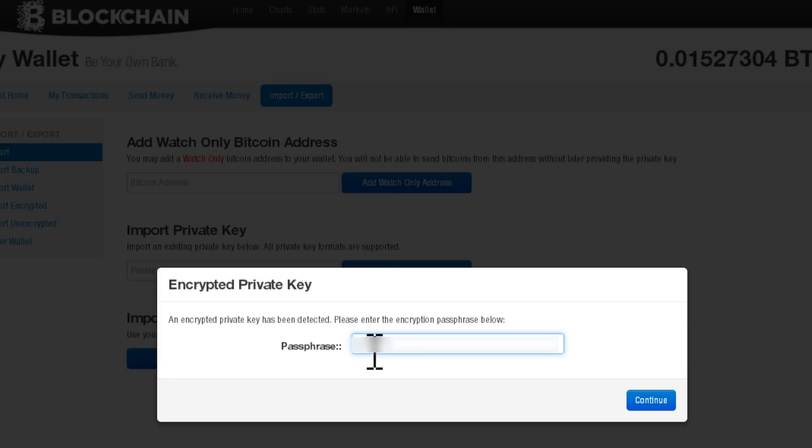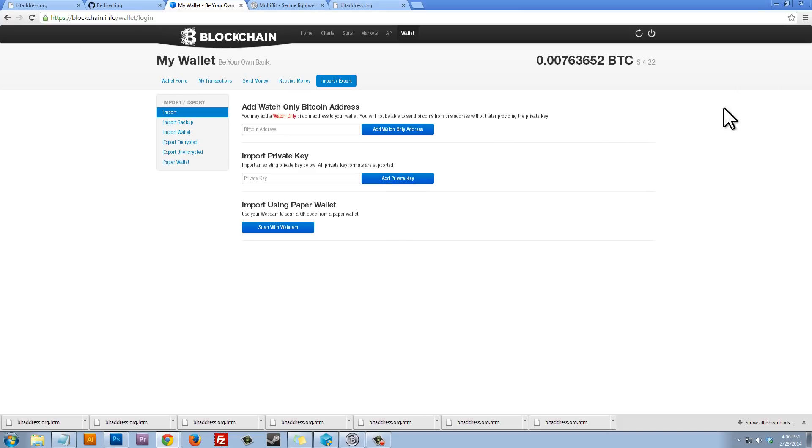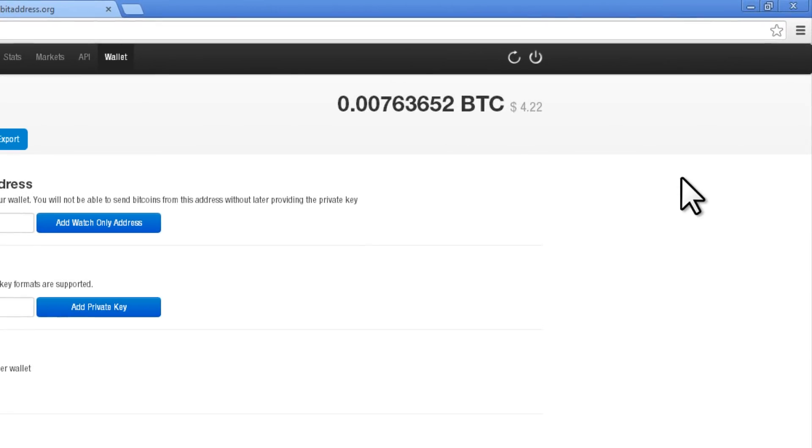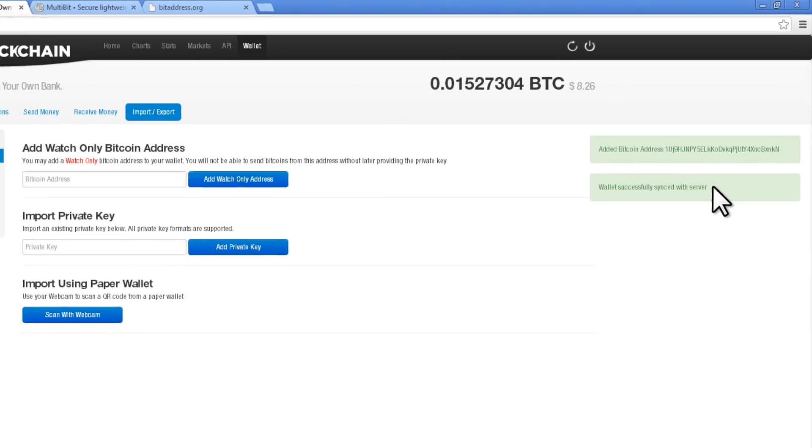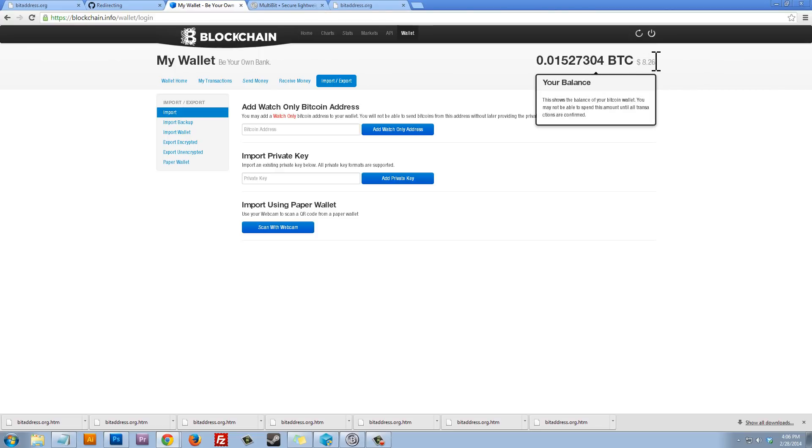After pasting the private key, enter your passphrase — the one you set when creating the paper wallet. Even if someone had the private key, they still couldn't spend the money without the passphrase. Click Continue, and you'll see a notification on the right side confirming the address has been added and the wallet successfully synced with the server. The balance on blockchain.info will increase, confirming the paper wallet funds have been imported.